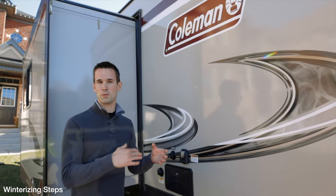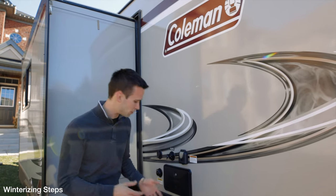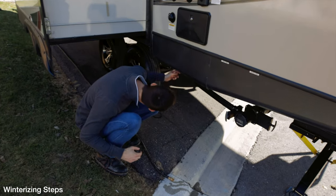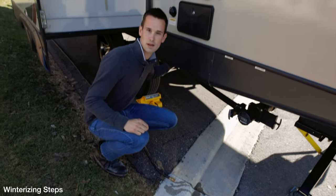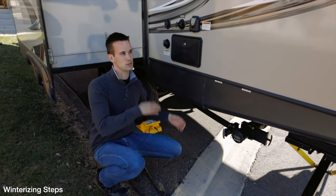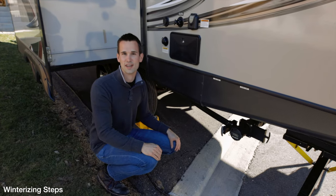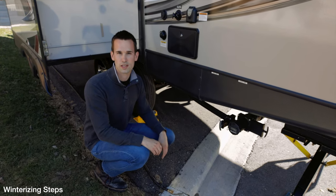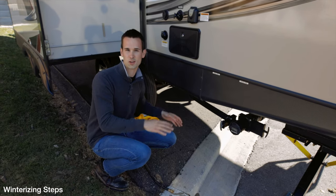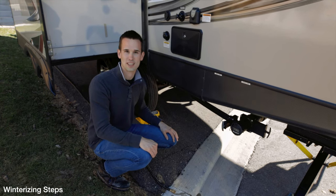The next step is to find the low point of your plumbing system. It takes a little bit of searching on your trailer, but in our case there's a hot and cold plumbing valve right underneath here — that's the low point of all our plumbing lines. When we open this, assuming the trailer is balanced and level, all the water should drain out of there, which gets the majority of your water out of the system. Just make sure you close those valves once all the water is drained before you start putting your antifreeze in, so you don't waste it out the back.